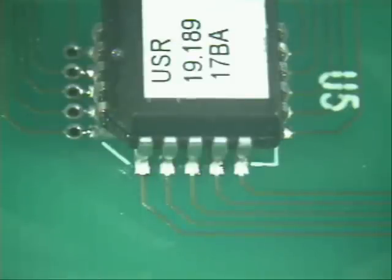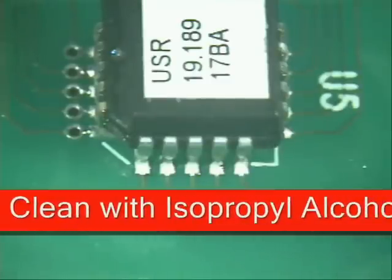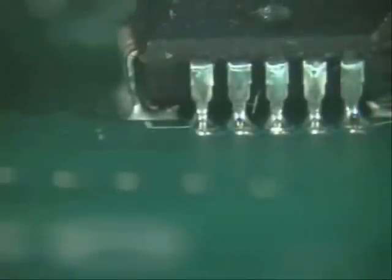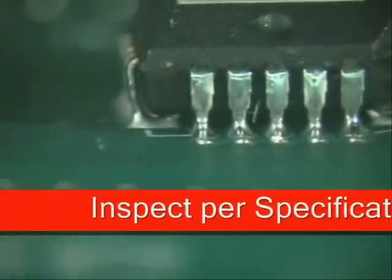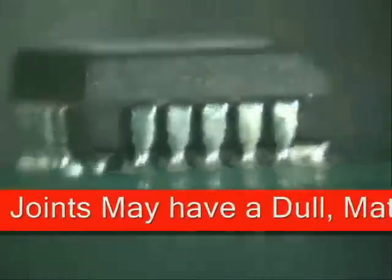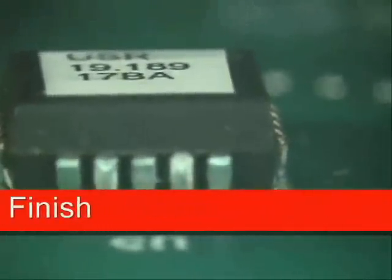Grab some chem wipes and a little bit of isopropyl alcohol and clean your area. If you notice with lead-free solder, even though it's nice and concave, wetted all the way out to the edges, it still looks a little dull in appearance. Remember, that's what lead-free looks like. These look like nice solder joints — fully acceptable, meeting all IPC A610 standards requirements.